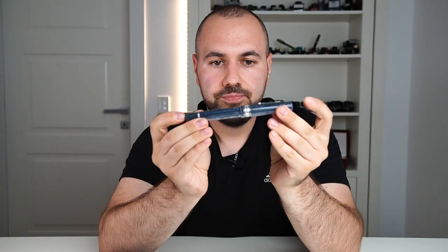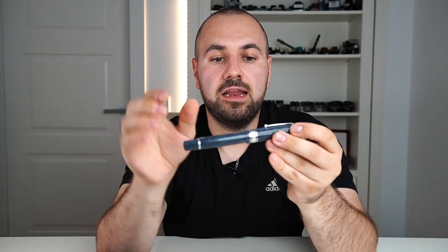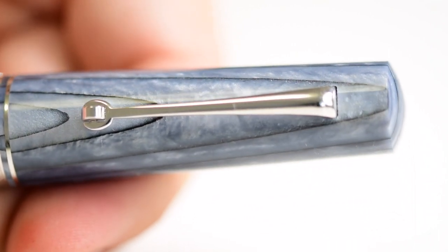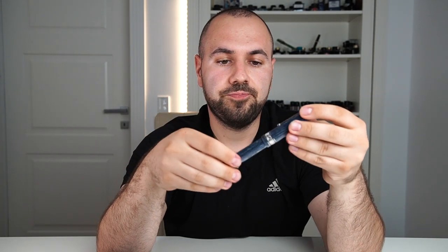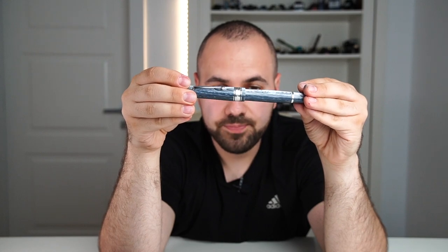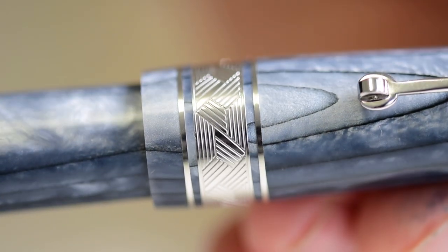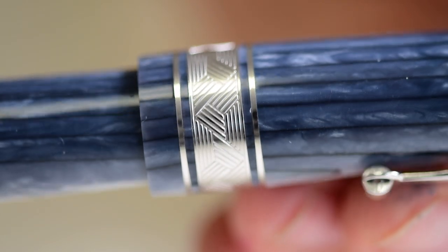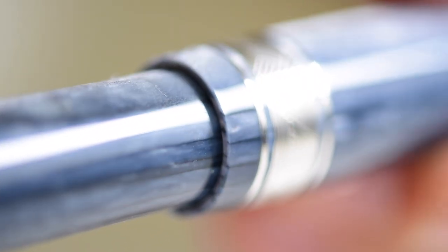Now let's analyze the details of this model. We have the ends which are dome shaped. Then we have the usual Leonardo Officina Italiana clip which is elastic and has this wheel, and you can use it very easily to clip the pen. Then we have the cap ring which is formed of two smaller rings and a larger band in the middle. You will find this exact pattern on the Speranza collection, and this is only done for 2020 to remember this troubled year. Moving forward we have the cap ending, done with a step down — it is not flushed.